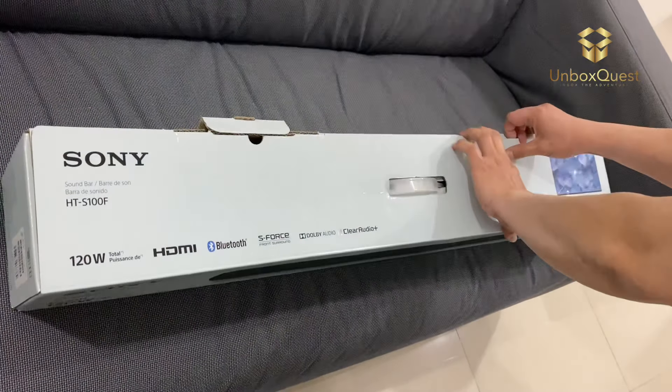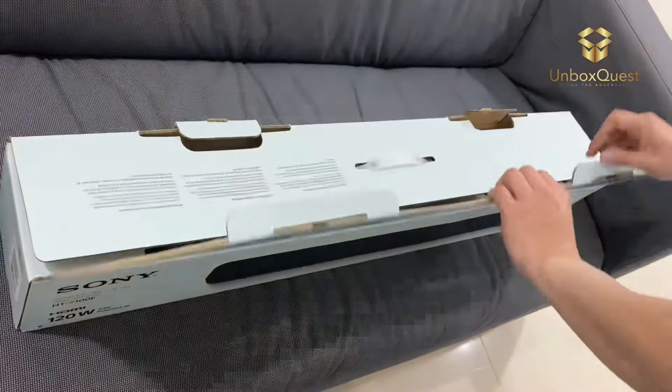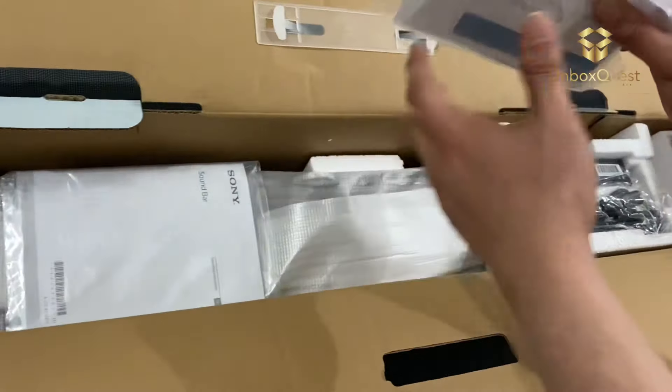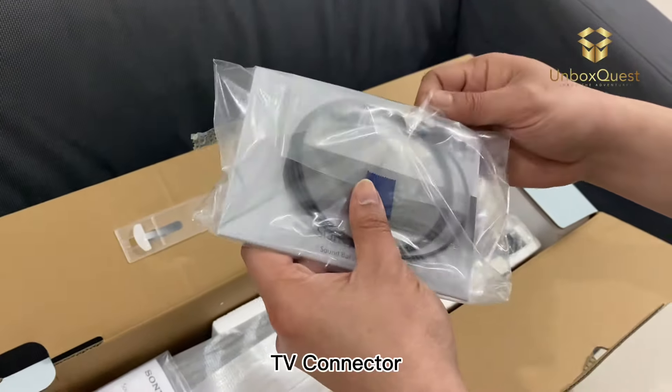Setting up the HT-S100F is a breeze. With multiple connectivity options including Bluetooth, HDMI ARC, and optical input, you can easily connect it to your TV or your smartphone for wireless streaming.